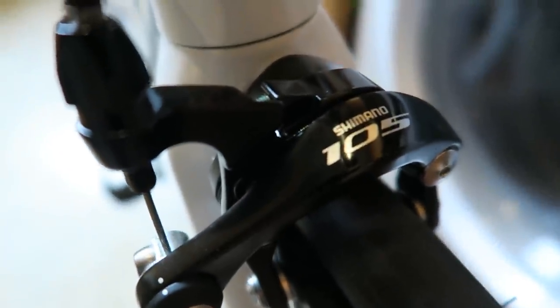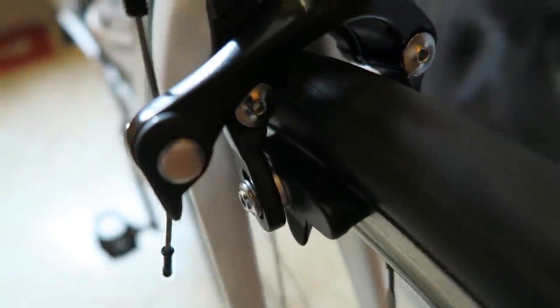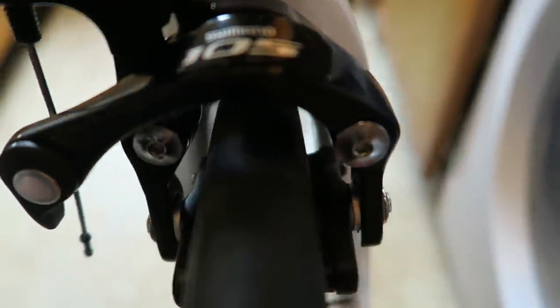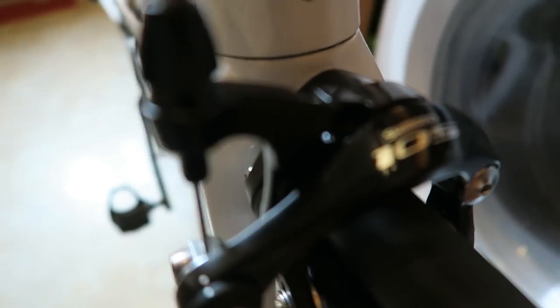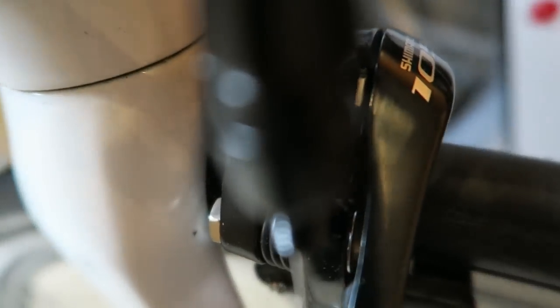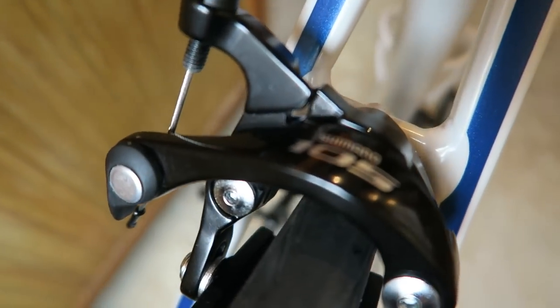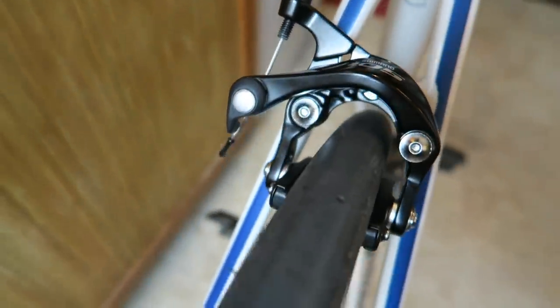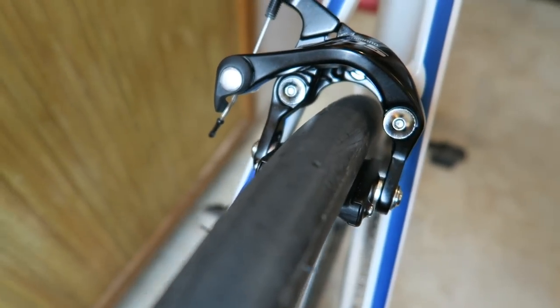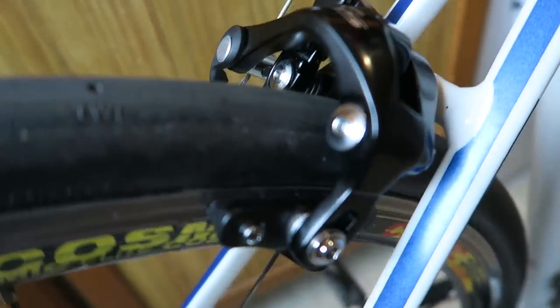So there's the front one looking all good. They look so nice — they really do complement my Defy beautifully. So that's the front one there, and there's the back one all fitted beautifully. Look how good those look guys, I'm really pleased with them.